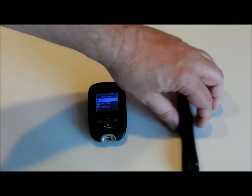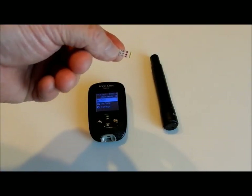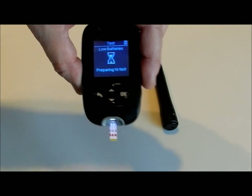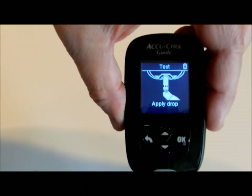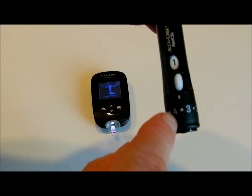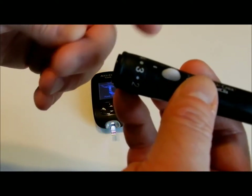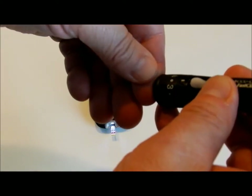To do the test, all you need is the meter, your lancet with the needles, and a test strip. As soon as you put the test strip in, it will tell you to put the drop of blood there. I usually have this set on a depth of 3 and a half. Depending on the toughness of your skin, use accordingly — you have to figure it out for yourself.